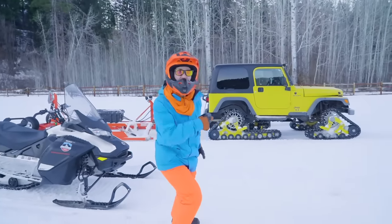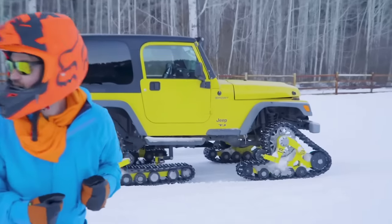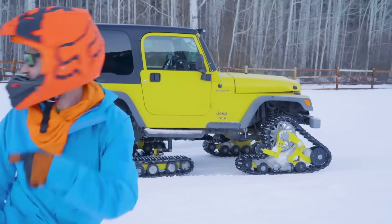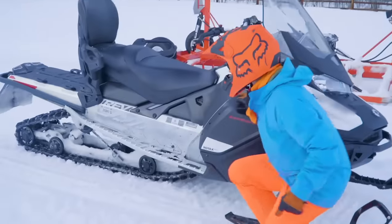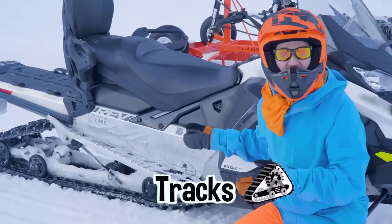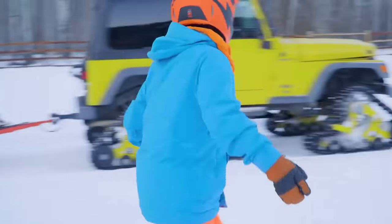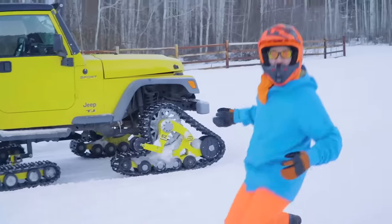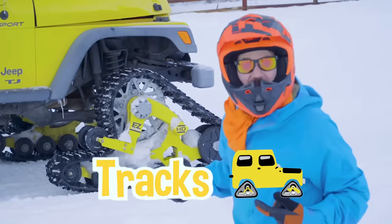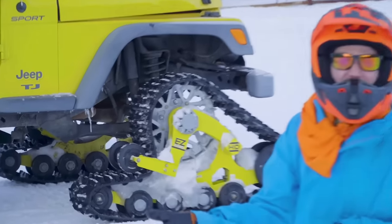Check out this yellow vehicle. Do you see something unique about it? Just like how the snowmobile has tracks and doesn't have wheels and tires — the Jeep also has tracks. It doesn't have wheels and tires as well, just like the snowmobile.